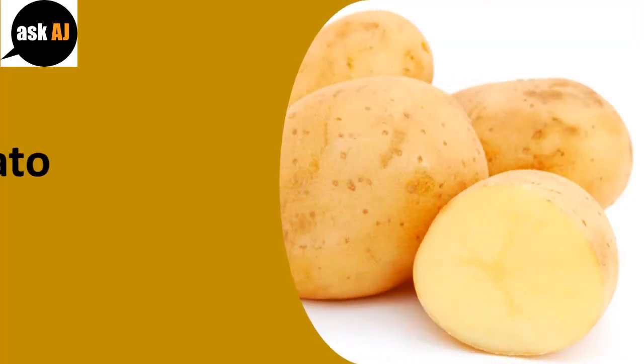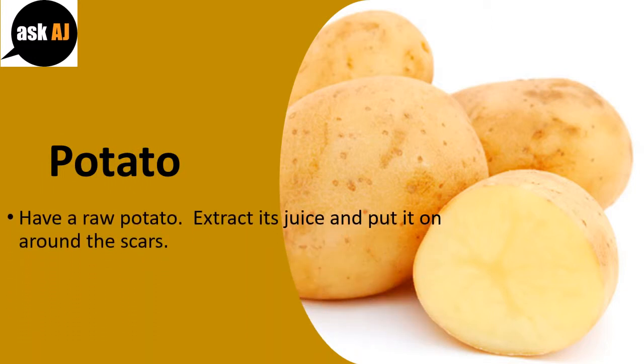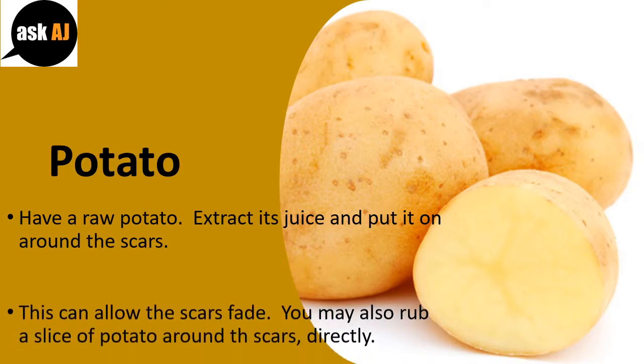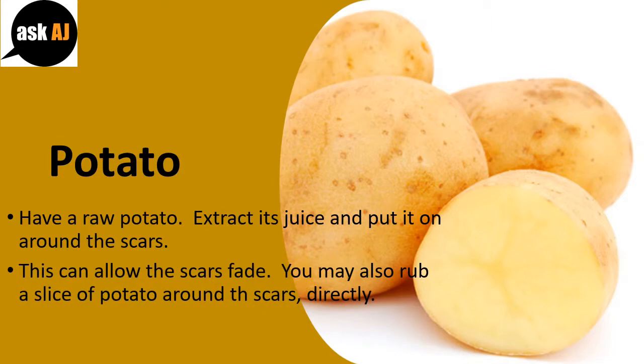Potato. Have a raw potato. Extract its juice and apply it around the scars. This can allow the scars to fade. You may also rub a slice of potato around the scars directly.